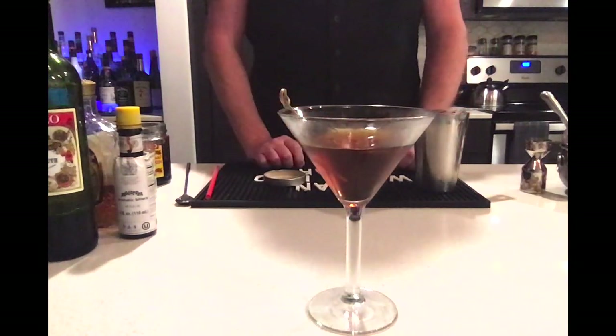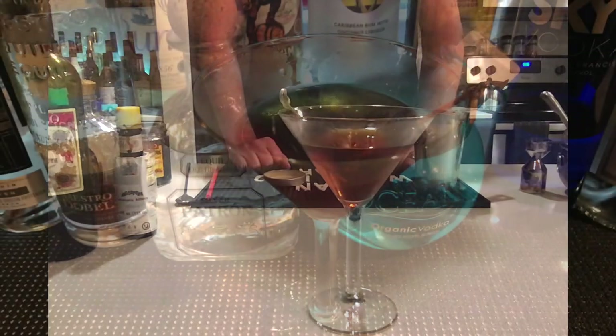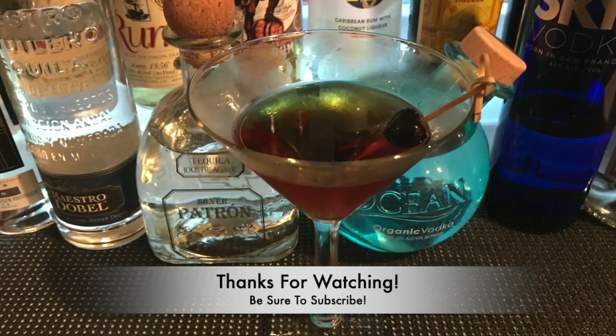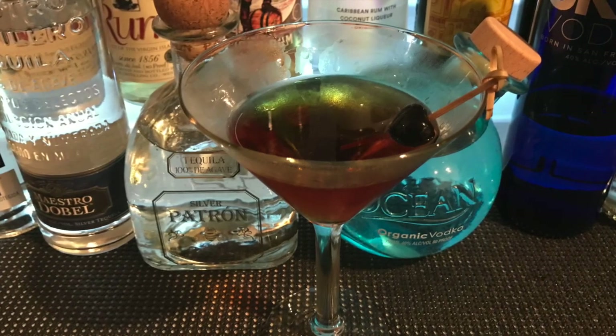And there it is, the Manhattan. I hope you give my recipe a try — let me know in the comments what you think. Thanks for watching, happy mixing, and be good to each other.